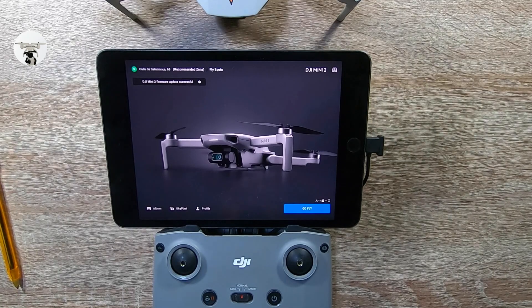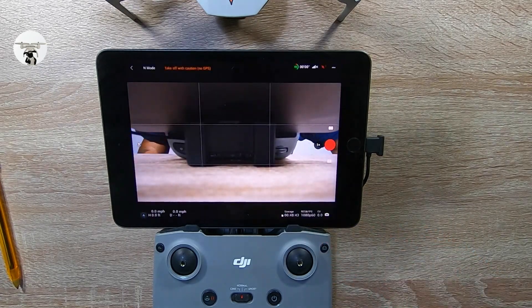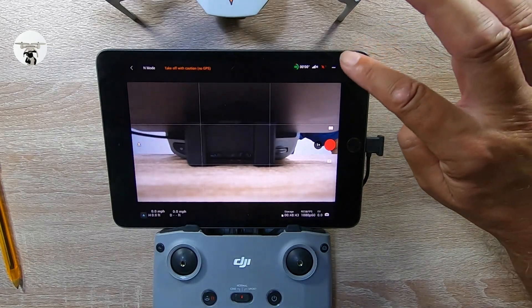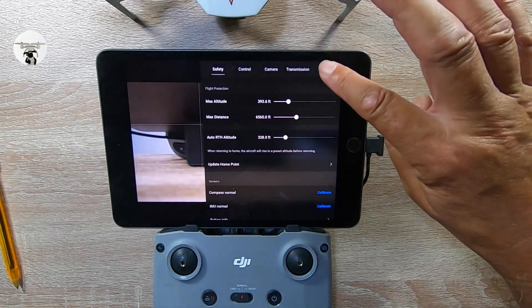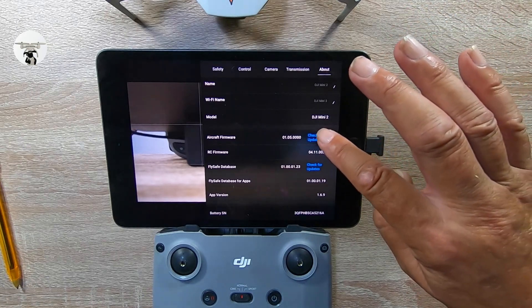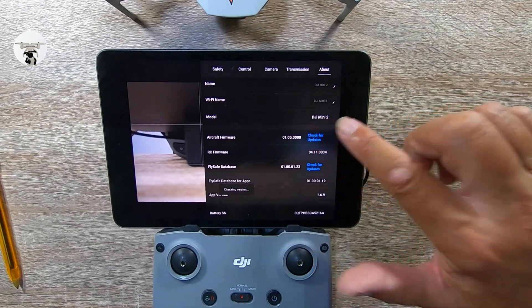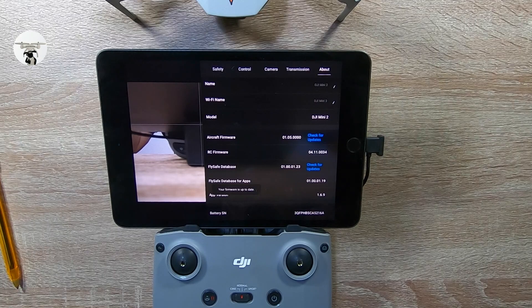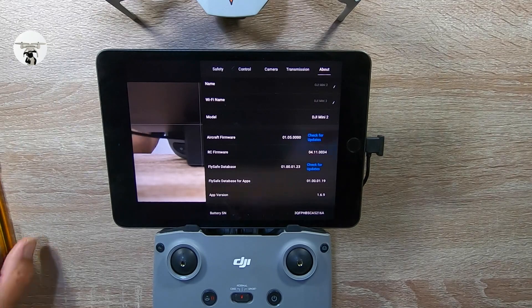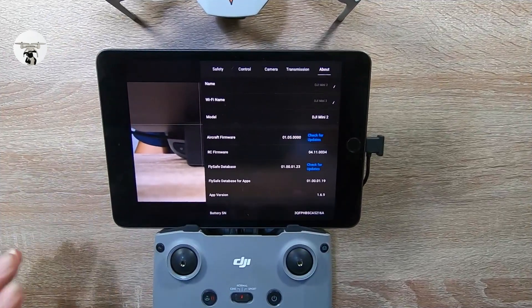It's been updated, so we're just gonna press Go Fly. We're gonna go and make sure that everything's up to date, so we just go into About and check. I'll make a note of the RC firmware.